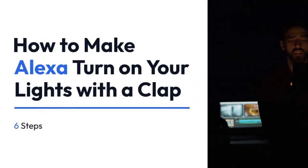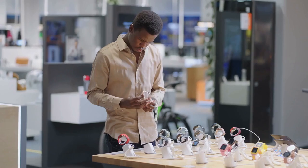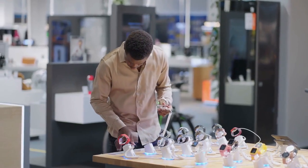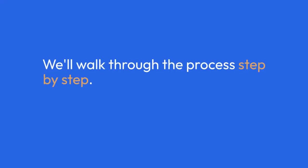Let's explore how to make Alexa turn on your lights with a clap. This involves using a smart home skill, usually requiring a third-party app to bridge the gap between Alexa's voice recognition and the clap detection. We'll walk through the process step by step.